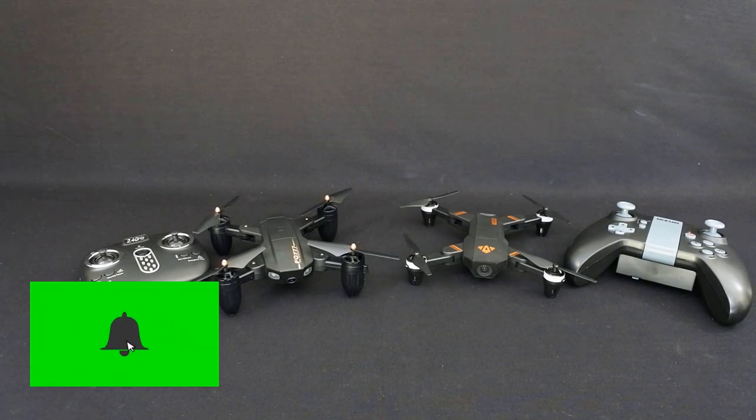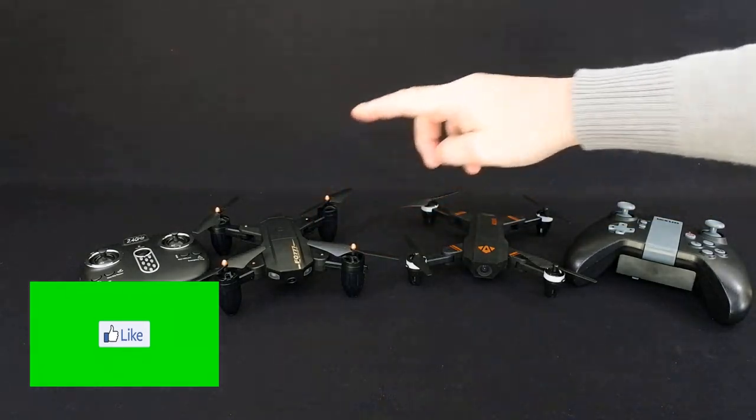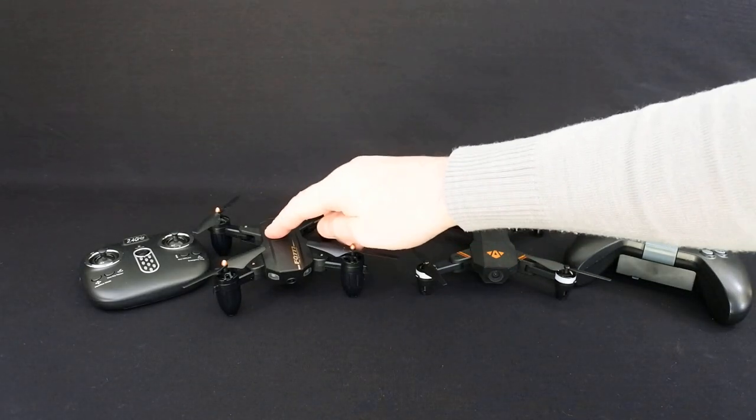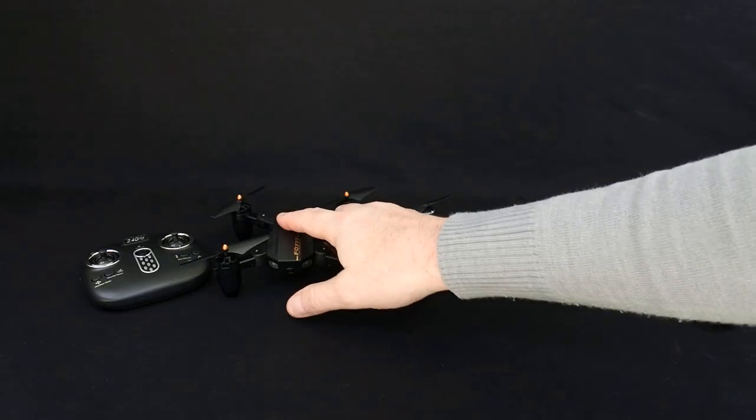Hi, welcome back to Korska Drones. I'm just going to do a really quick video today comparing these. I bought the Viziro Mini because I'd already bought the FQ77, FQ36 and I wanted to compare both because I really loved this.